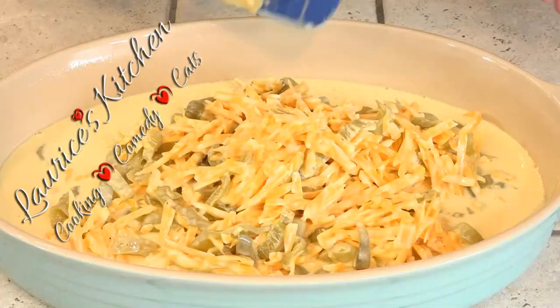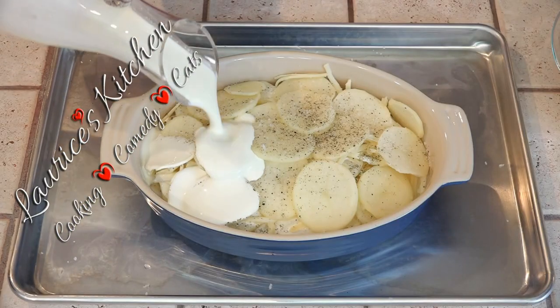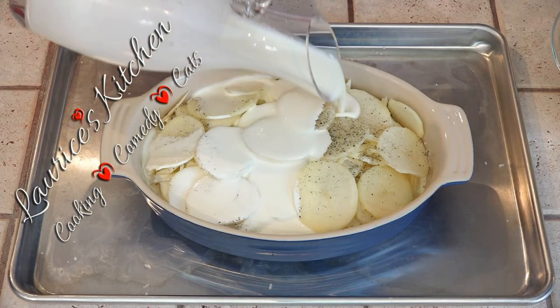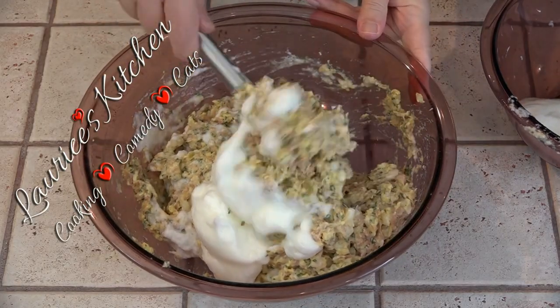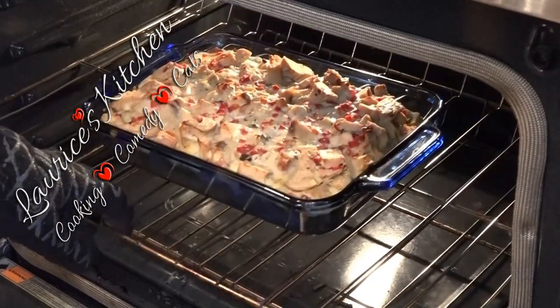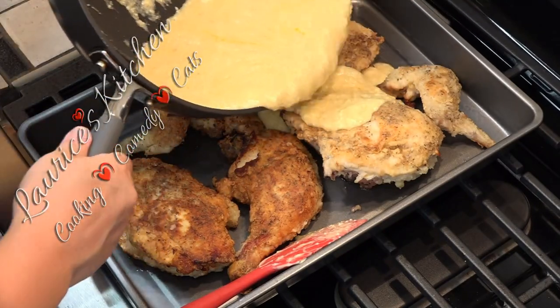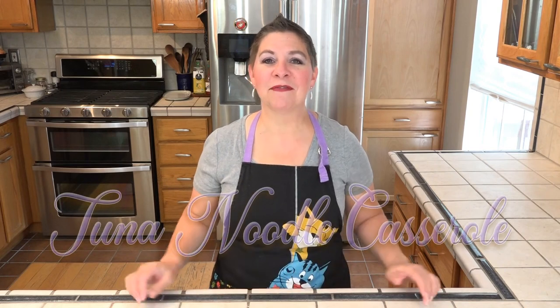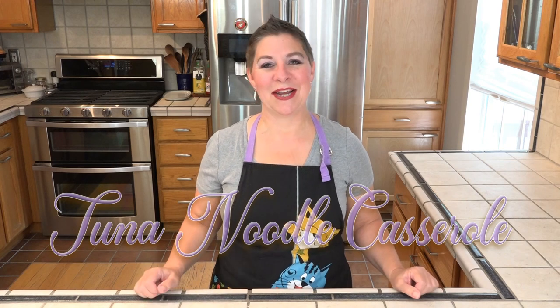Hello and welcome to Larissa's Kitchen! The weather's been cool as of late, so today we're putting together a tuna noodle casserole, which is a classic comfort meal.